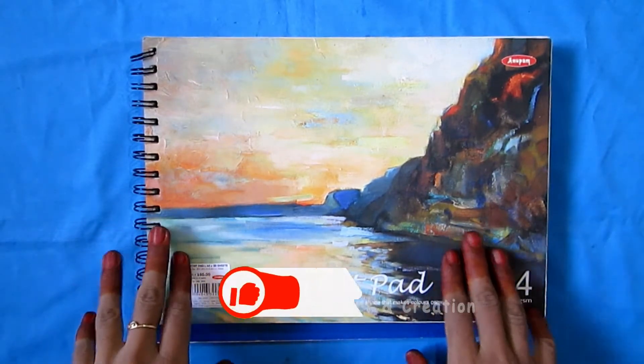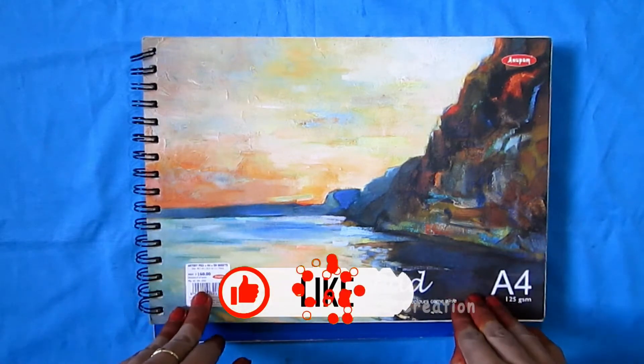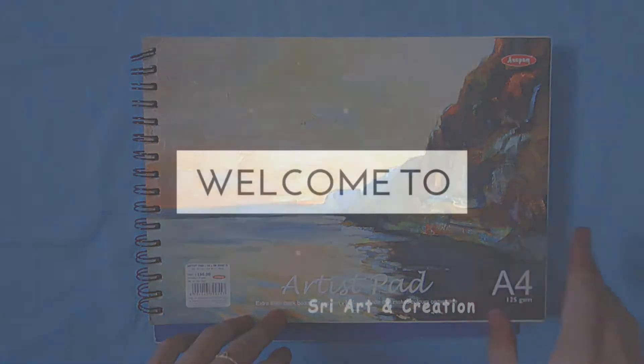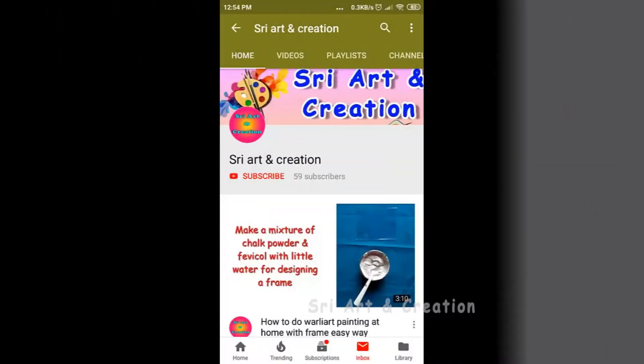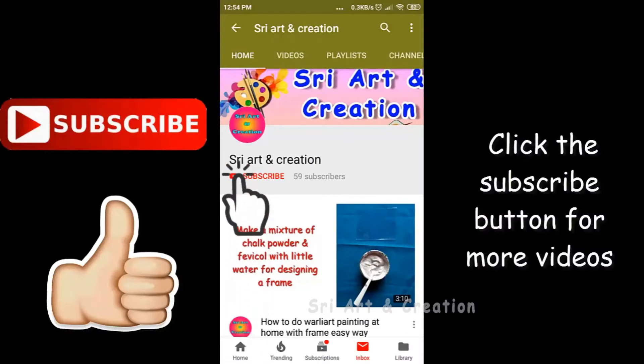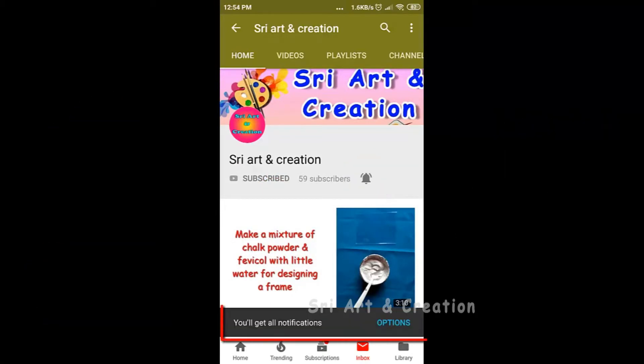If you want to watch this video, please press the like button, press the subscribe button, and press the bell icon so you will see a notification and never miss my videos.